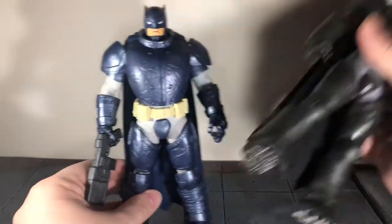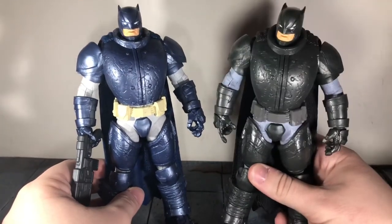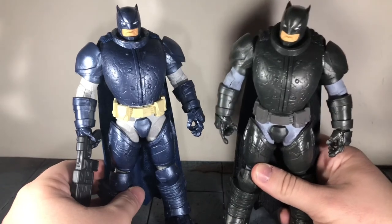Honestly, I might use this as a stand-in for a Batman vs. Superman Armored Batman figure with my McFarlane movie figures.